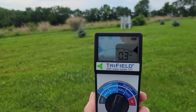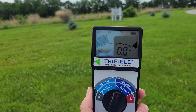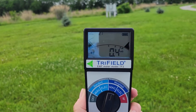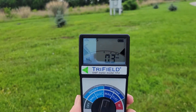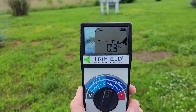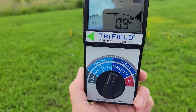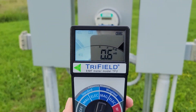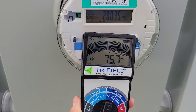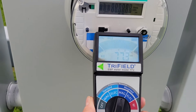We're kind of lucky because ours sits away from our home, but most people's meters sit on the exterior wall of their house. This is most concerning when the meter is on the opposite wall of your bedroom — you'll be exposed to dirty electricity while sleeping, right where your head is. Approaching the meter now, I'm getting peak EMFs in the 78 to 80 range.